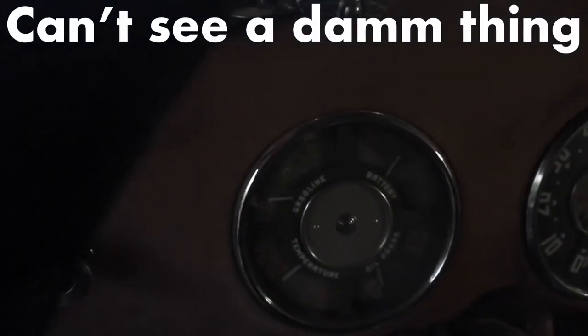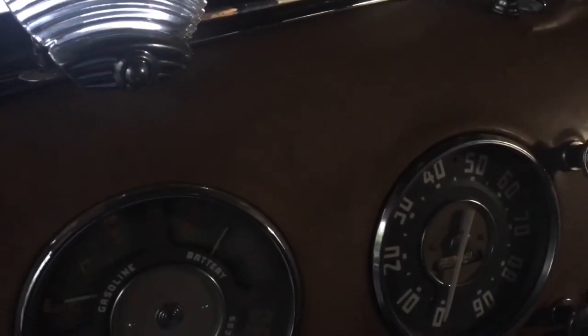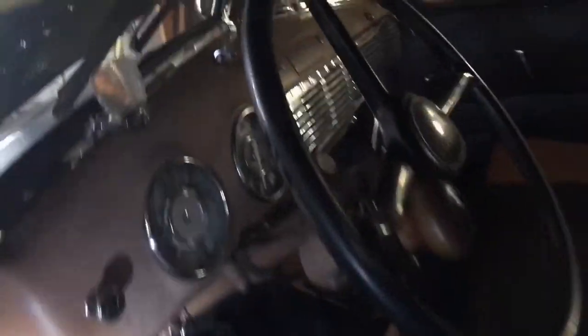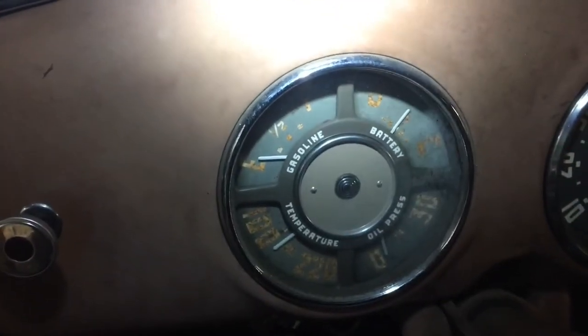It's getting a little dark out here. Austin, would you hand me the flashlight real quick, please? My grandson's getting the flashlight for us. Thank you. So I'm going to go ahead and give you guys a little better light here so we will be able to see the gauge there.